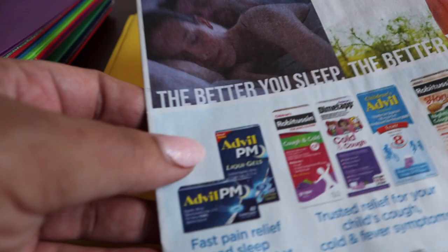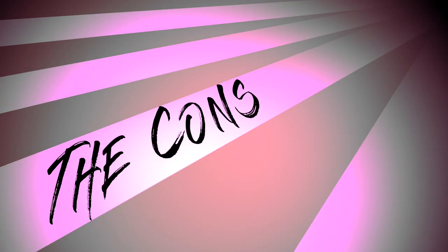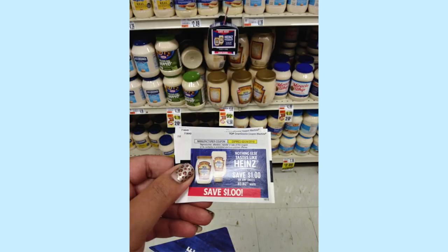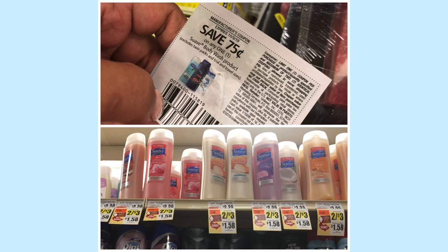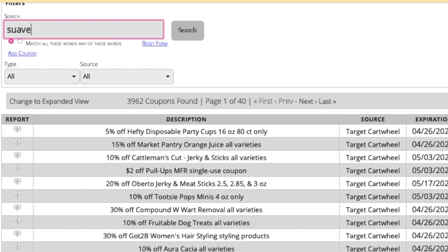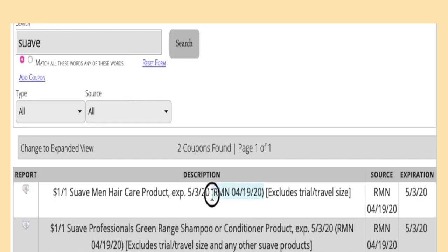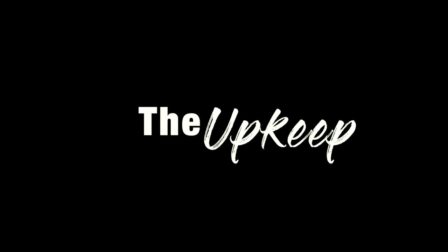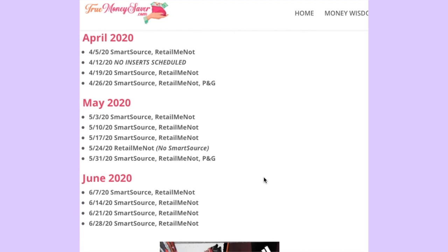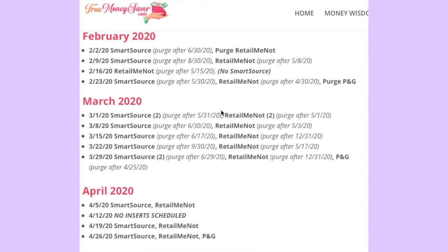The pro of this method is that you really do not need to clip any coupons right away. You just get the insert on Sunday, stick it in your folder, and leave it there until you need a coupon from that insert. Sometimes when people share deals, you may not know which coupon insert that coupon came from — but you can search the coupon database to find out exactly which insert a particular coupon came out of. However, this also requires time. The upkeep is pretty simple: there are websites that will tell you which inserts have expired completely, meaning every coupon in that insert has expired. After that date, you can recycle the inserts and reuse that folder. I have a link in the description for a website that does exactly that.